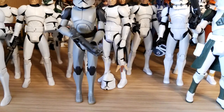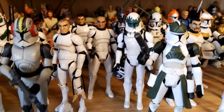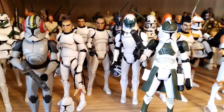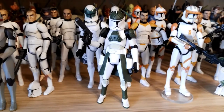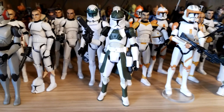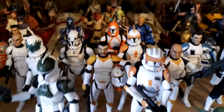In the back we have Null and Matchstick. Then we go to the pilots: Matchstick, Goji, Warthog. I also have Oddball but he's in my other display up on my shelves. I also have the other pilot — the Y-Wing sort of pilot — in his little vehicle. Then we have the Anti-Hailfire Droid Commander, a really cool figure. I don't really want all the others from that set but this is just an awesome little figure — I really wanted him.